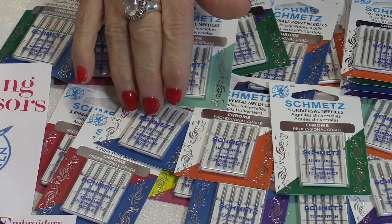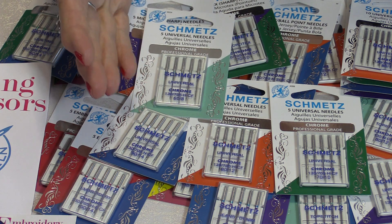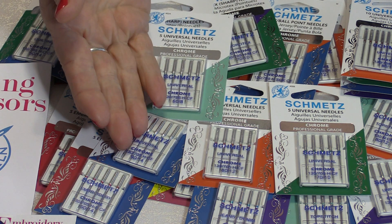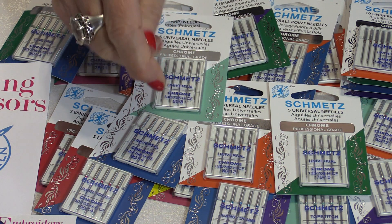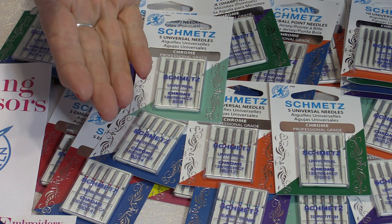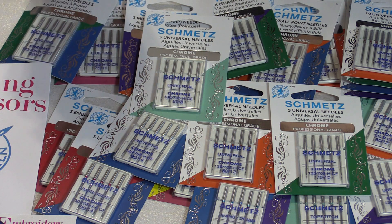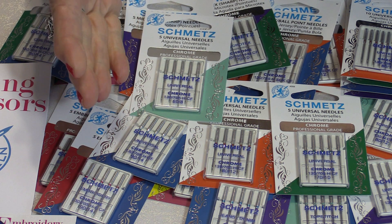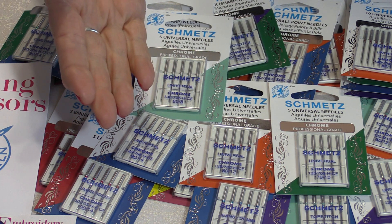Schmetz has chrome-plated the needle. Chrome is great because it resists heat — and you wouldn't think of a sewing machine needle as getting hot, but it does. It goes so often through fabric that the friction makes it hot. So the chrome needle resists that heat and resists the wear and tear of constantly going through all that fabric, staying cool longer so the needle won't distort.